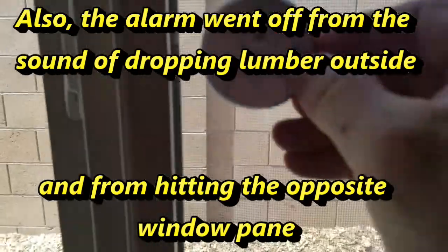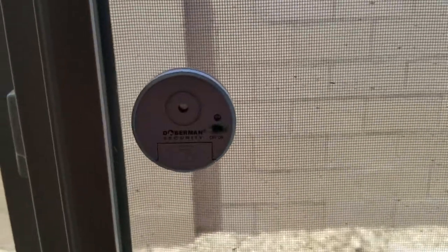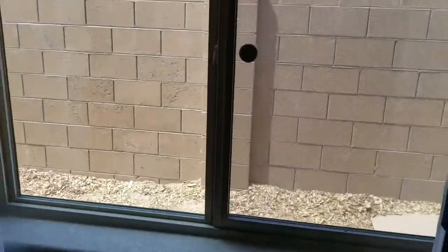If I hit the window — yeah, that's loud, that hurts the ears! That will alert anyone inside of the house. Hopefully my kids don't come running in, but that's how it works.